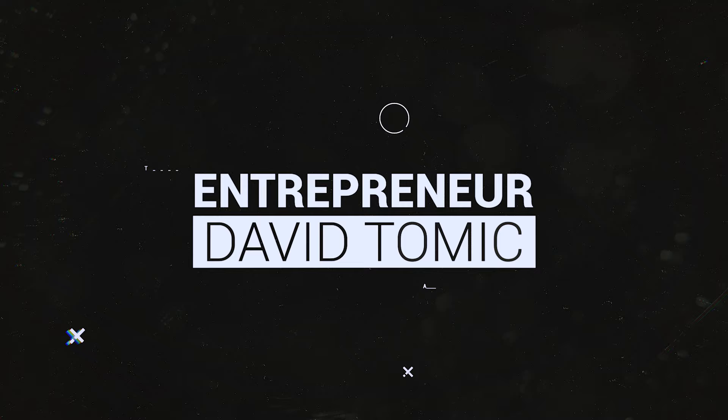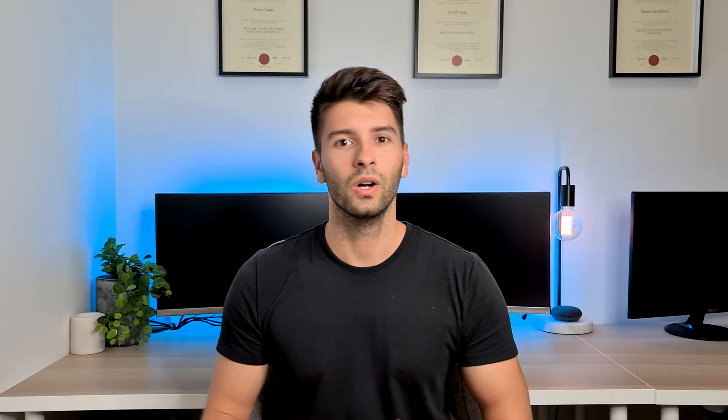Thank you, you're far too kind. What's going on guys? My name is David Tomage and welcome back to the channel.